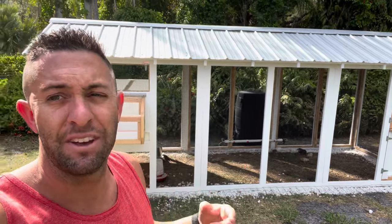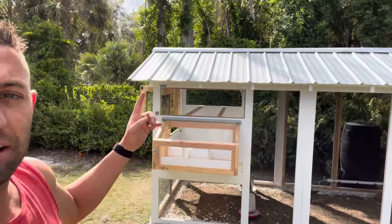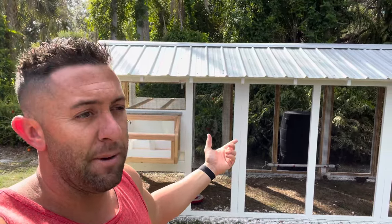If I can give you any advice: if you're going to be assembling this yourself, either get it painted, or paint it before you attach it. Because right now I'm basically taking the entire thing apart — the pieces I just put together — so I can paint them without getting the hardware painted. Maybe call that a rookie mistake, but that's why I'm doing this video, so you don't make the same mistakes I do.